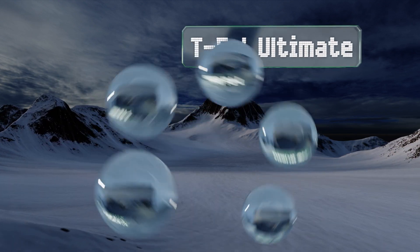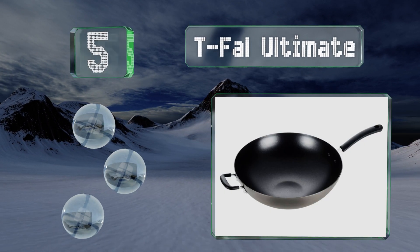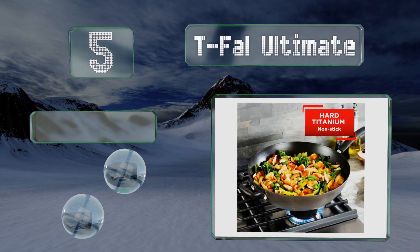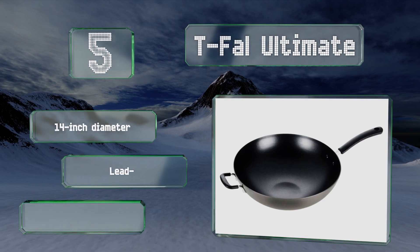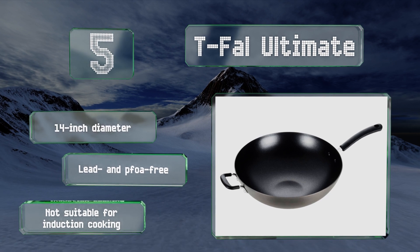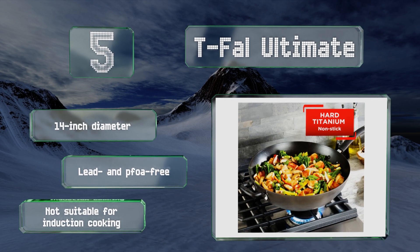Halfway up our list at number five, thanks to its hard anodized aluminum and titanium-reinforced construction, the Tefal Ultimate can withstand highly acidic foods without corroding. The non-stick interior makes clean-up a breeze, though it doesn't come with a lid. This one has a 14-inch diameter and is lead and PFOA free, but it's not suitable for induction cooking.